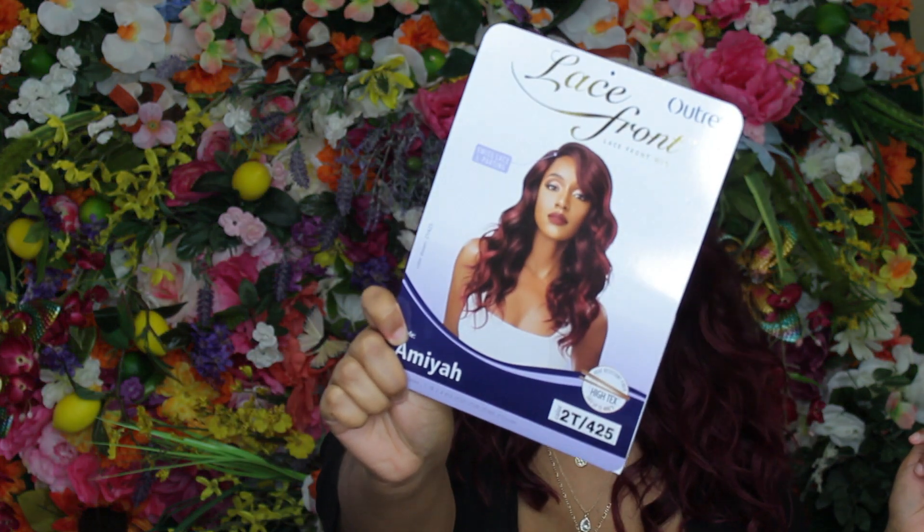This is Amaya's stock card again. I mean... that's how I feel about this wig. I'm just not featuring it. I don't know why, but I'm just not featuring it. It's okay. I love the color — love, love, love. Outre's 2T 425, they nail it every time.